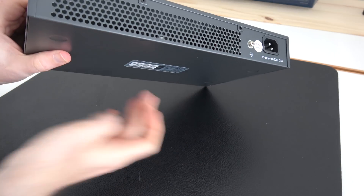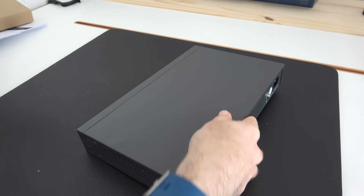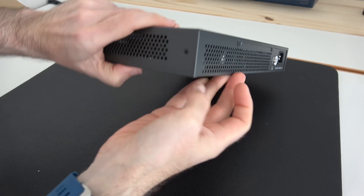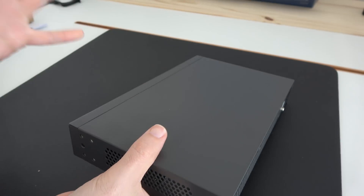On the bottom here we've got spaces for some rubber feet — I'm assuming they're in one of the bags somewhere. Yes they are — you do get some little rubberised feet. So if you're not rack mounting it you can install those little feet onto the base and then it's good to go.